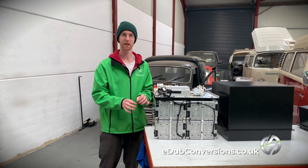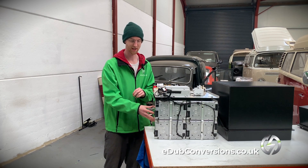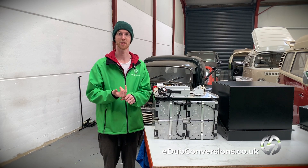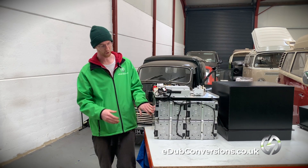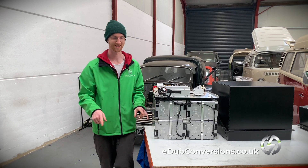This is a 20kWh battery box and the reason we've chosen these eight LG modules is mainly because they get to the voltage that the AC34 motor needs. These are 4P3S modules — I need to read that on the side because I keep forgetting and getting them switched over.